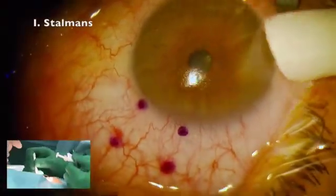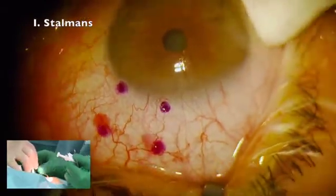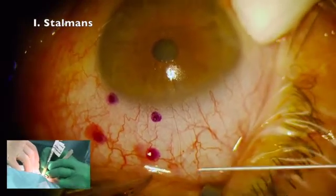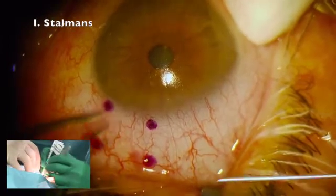Which concentration of mitomycin are you injecting? I use 0.1 milligrams per ml and I use 100 microliters. This is actually half of the concentration that I use routinely for my mitomycin cases.